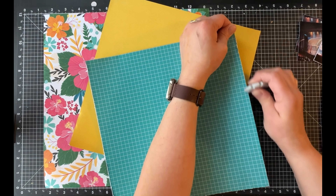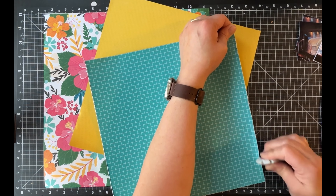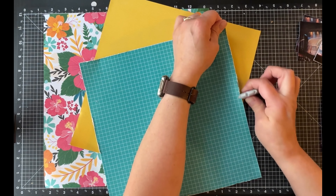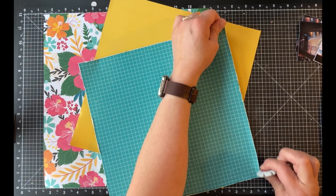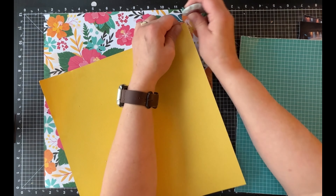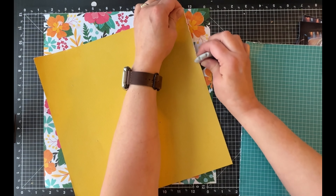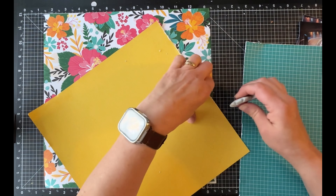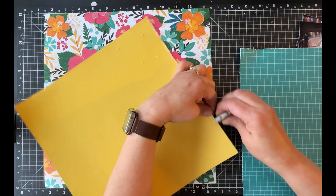I cut three quarters of an inch from all four sides of the teal. The reason I did that is because it had a border around the grid print and I didn't want that border — I just wanted the grid print to show up. So now I'm scuffing up the edges of those two inner pieces before adhering them to my background paper.